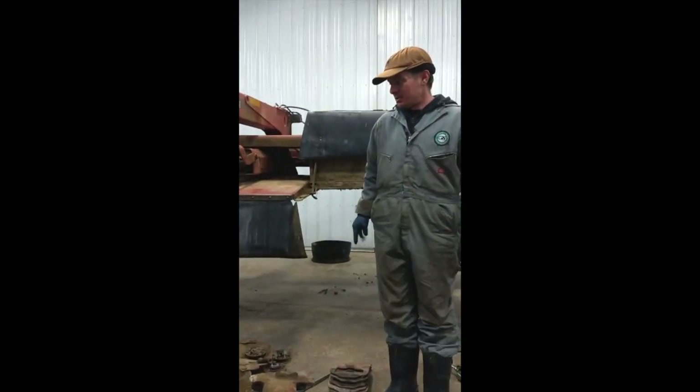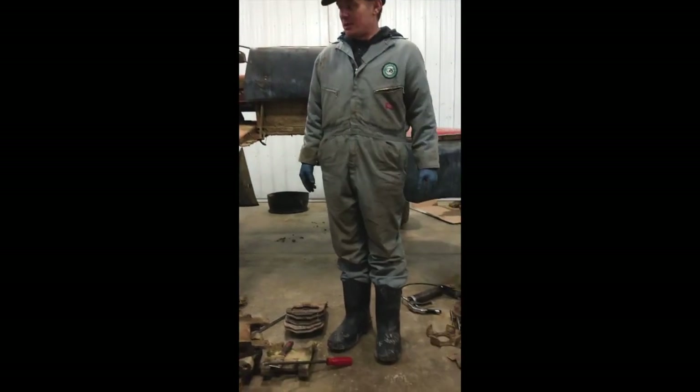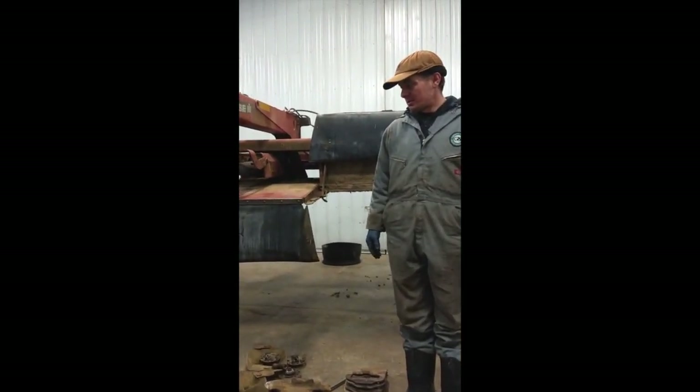We're sending these in to trade with the dealer for remanufactured gearboxes, which means they take our core and remanufacture it, and we get another gearbox back with new parts in it.